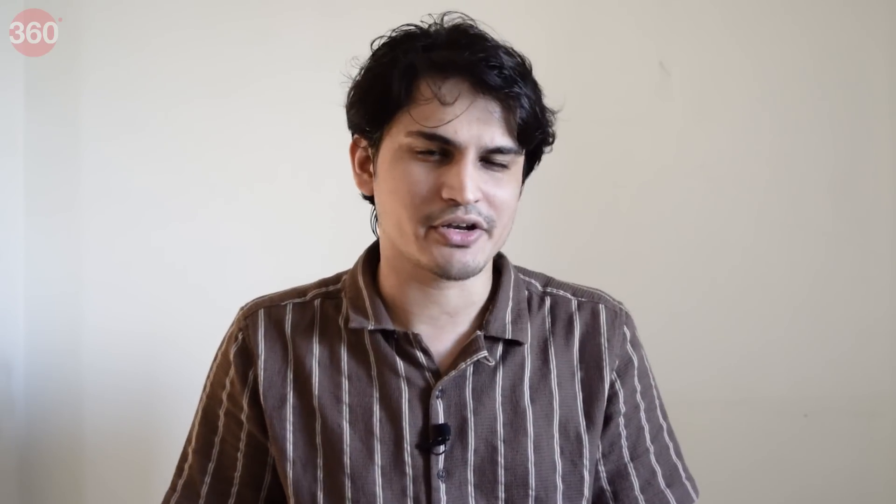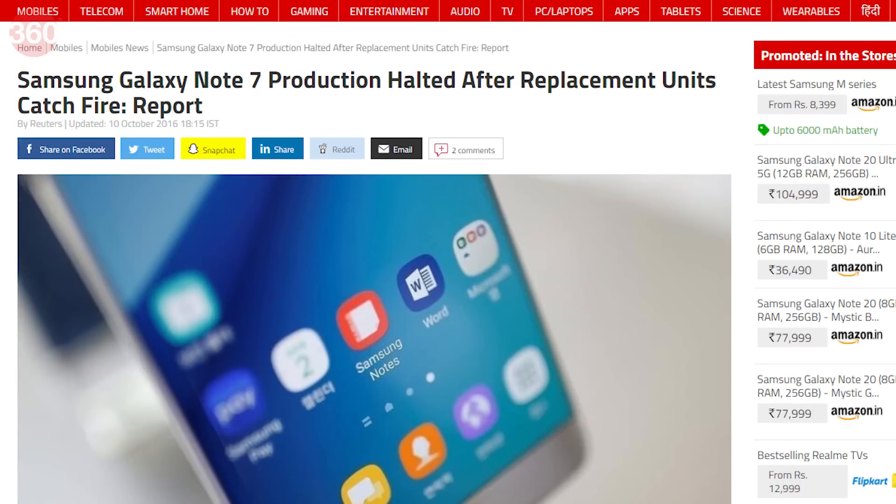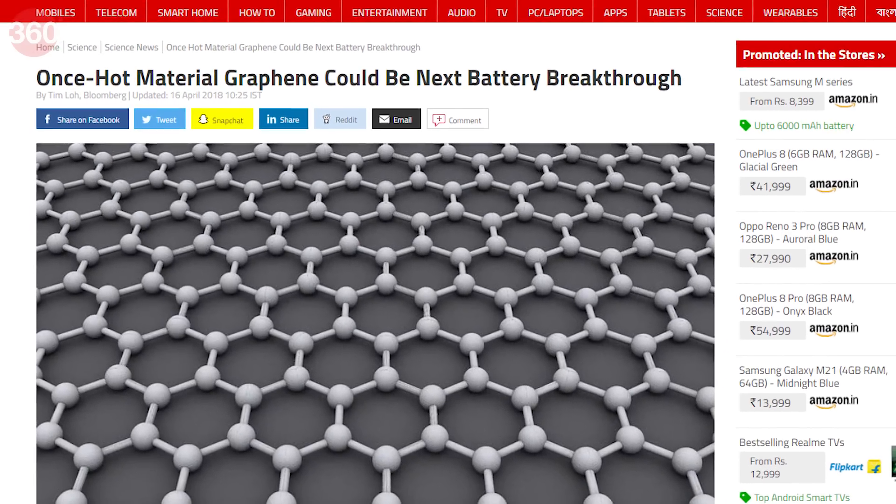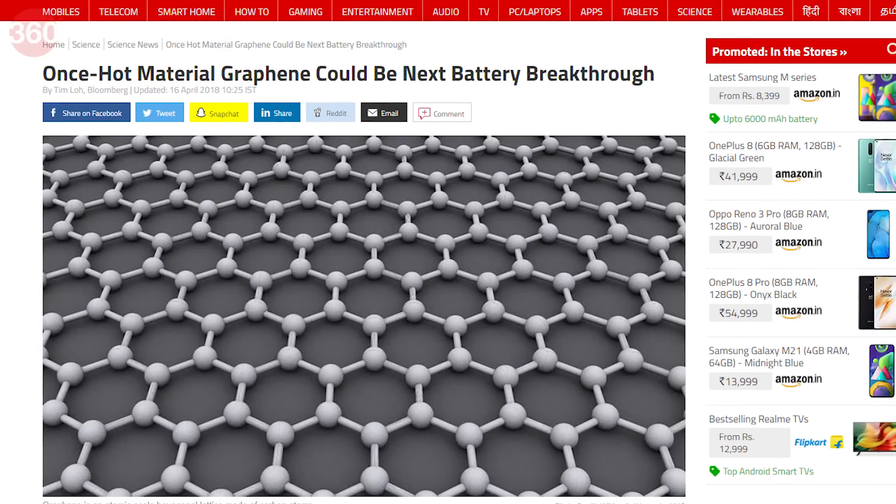If you've followed smartphone battery news over the last few years, you might have come across the shortcomings of lithium-ion batteries. For starters, they are flammable. Also, over time, tiny tree-like structures called dendrites start growing inside them, which hinders the flow of ions. Smartphone makers are now working on replacing the liquid electrolyte with a solid one.